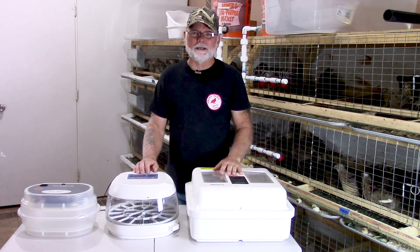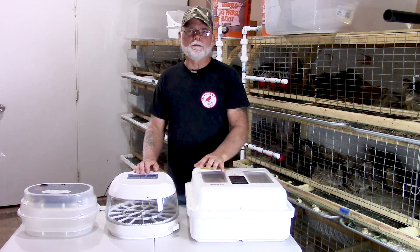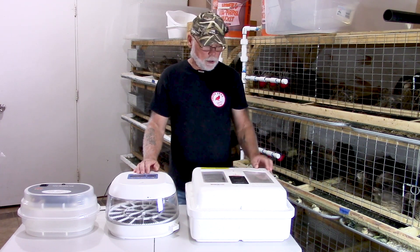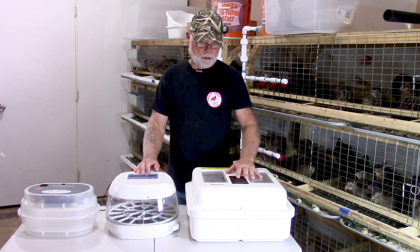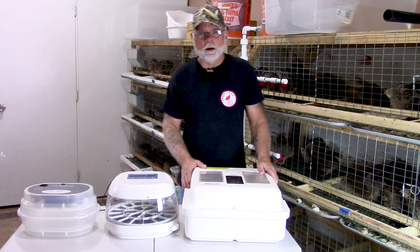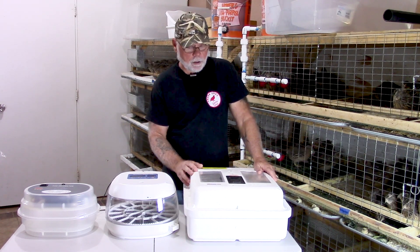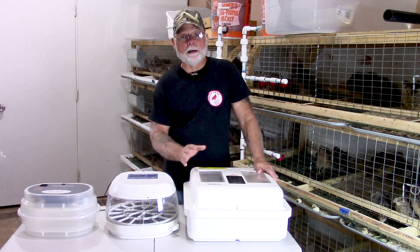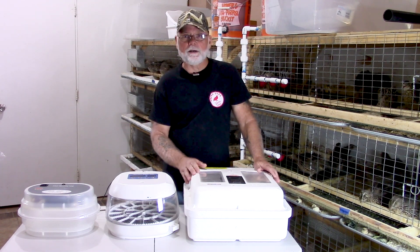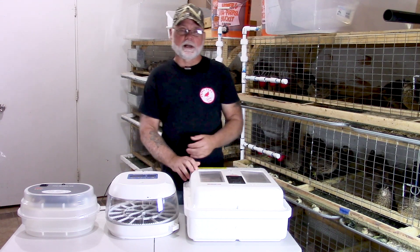One downside to a still air incubator is they tend to have warm and cool spots — usually your four corners will be a little bit cooler than the centralized area of the incubator. They are a little bit more inexpensive than a forced air incubator, and I've had good luck with them. I've used this one here for a couple years as a lockdown incubator and it's worked just fine — I've had hatch rates up in the 80s and 90 percent.